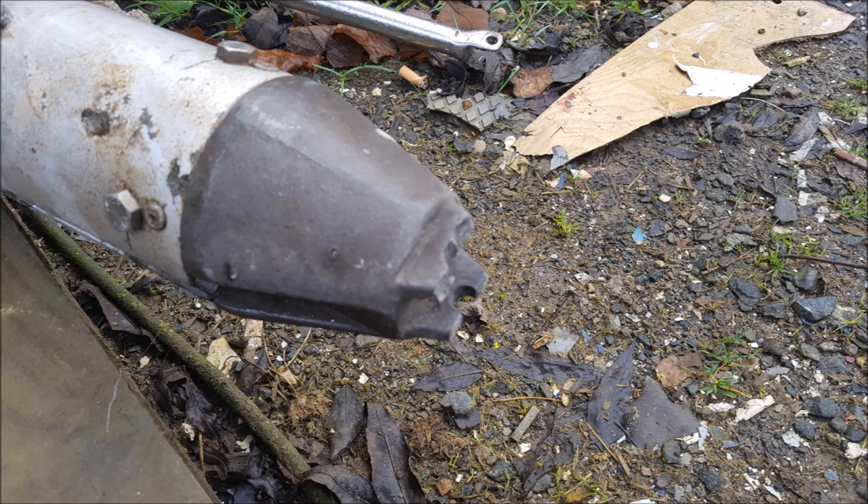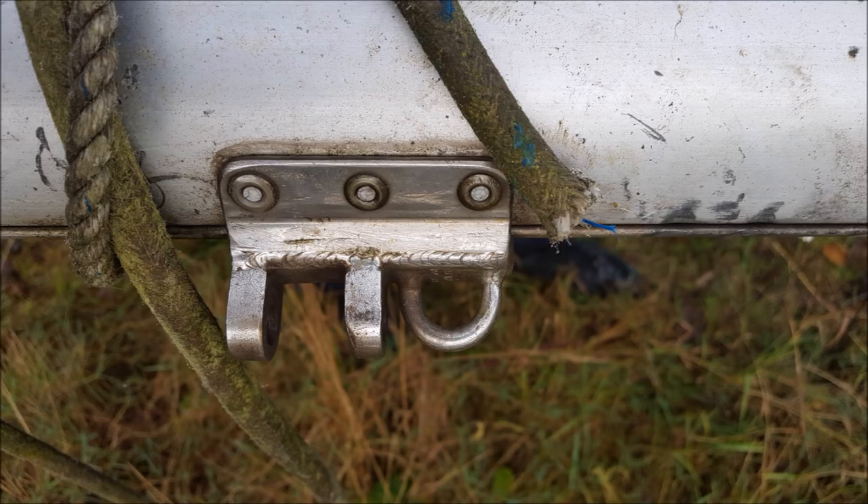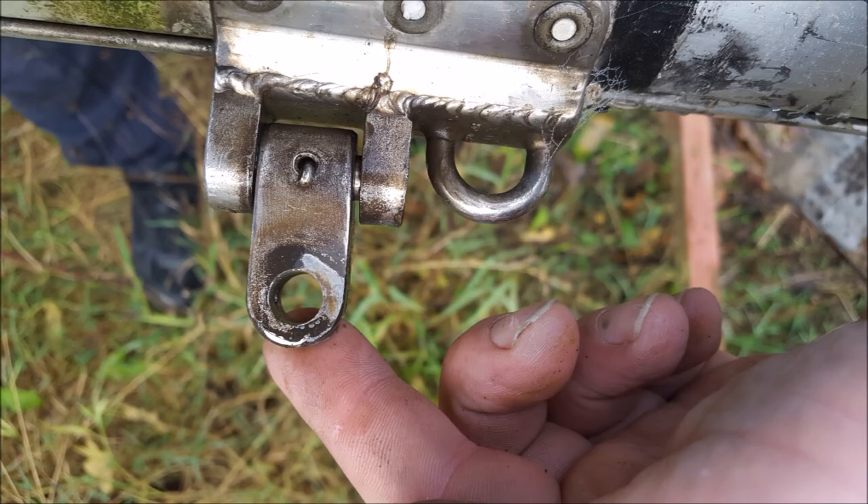In our previous video I was telling you about the gooseneck on the boom that got broken. Somebody asked how it was broken — here's a little photo to show where the damage was. Here are some old photos of the mast before we started doing some work on it. These are some of the parts that we've replaced: we drilled the rivets out, bought the new parts, and riveted them back into place.